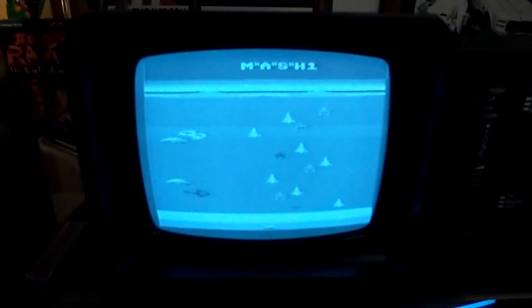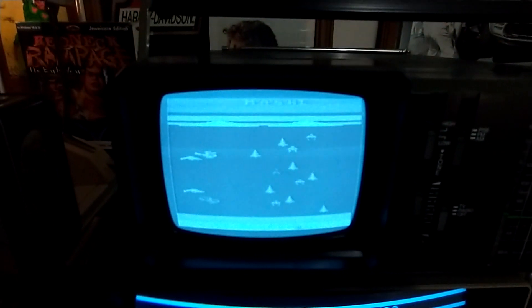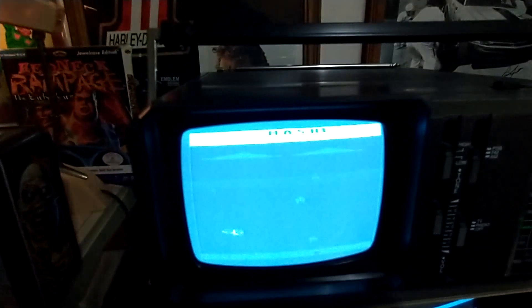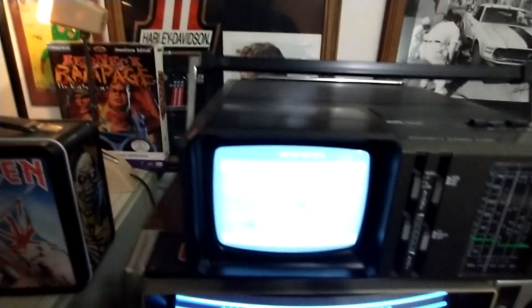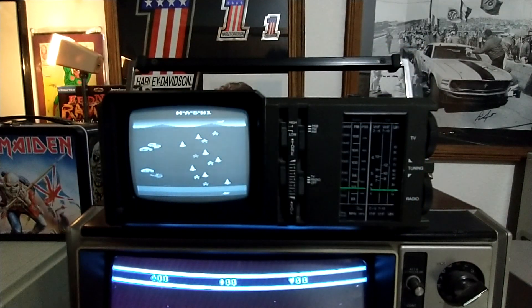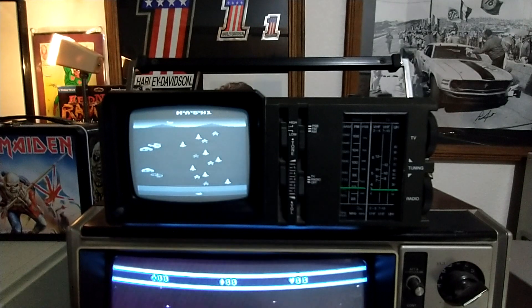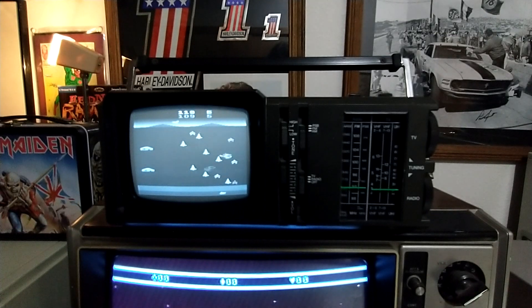It's got a pretty good screen — not sure how it's coming out on camera because it's hard to record CRTs, especially the little ones, with any kind of device unless you can really change the frame rate and match each set. But it looks really good on the old CRT. Let's see how it plays.